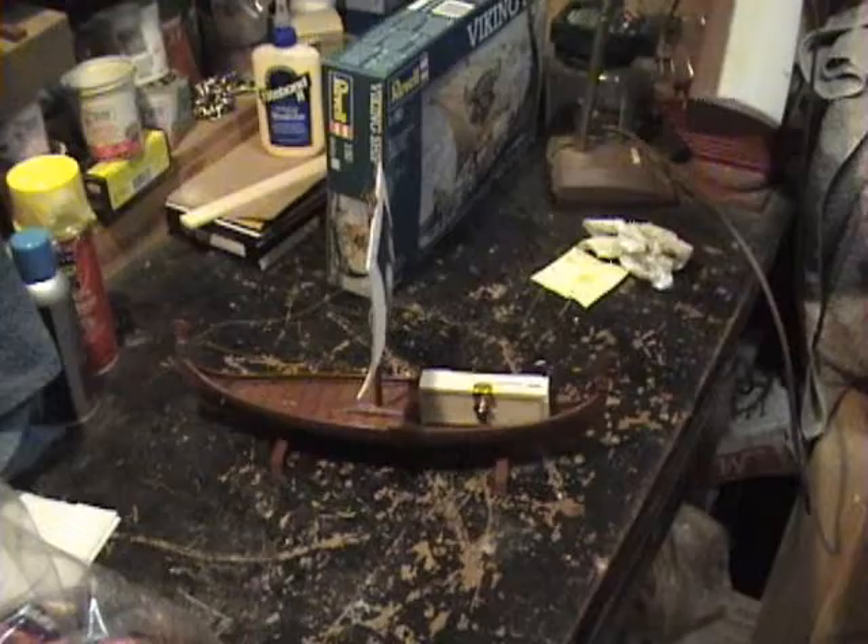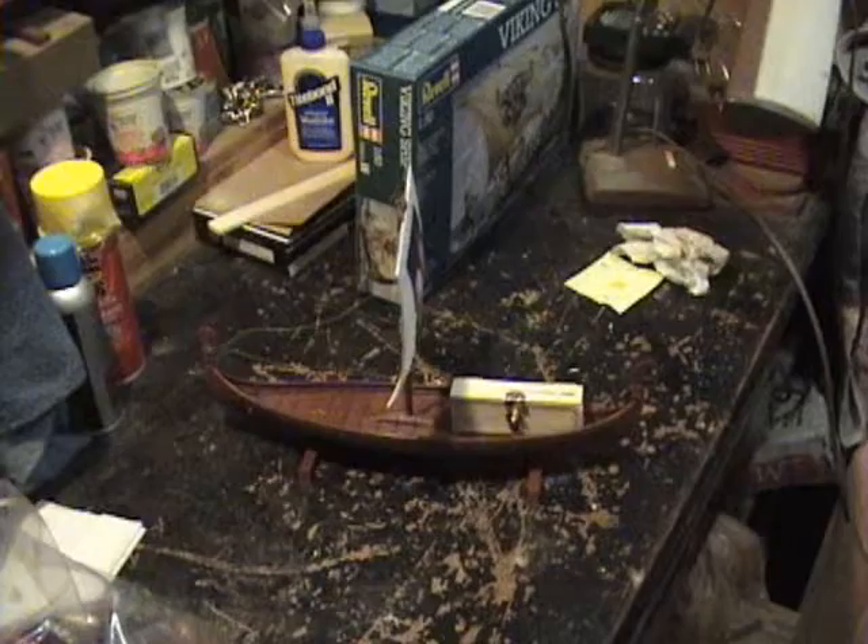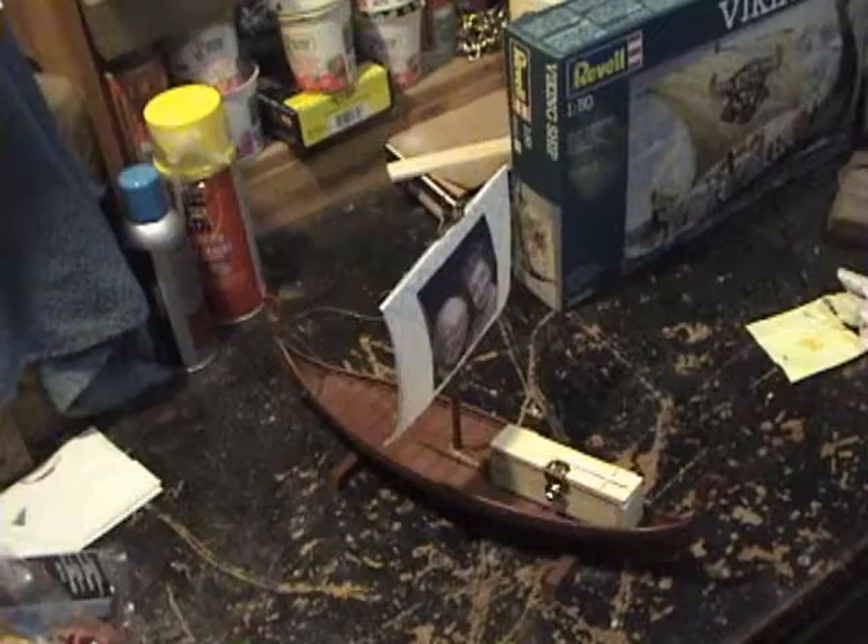Okay, the Viking boat is just about complete — as complete as it's going to be for transportation until we get up to Sister Bay. I've got the sail set, and on the sail you can see a photograph of Bob and Charlotte.